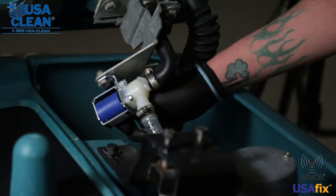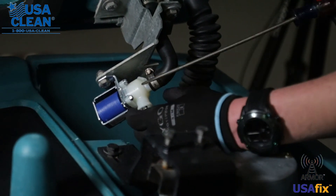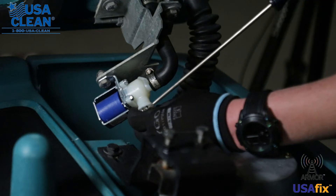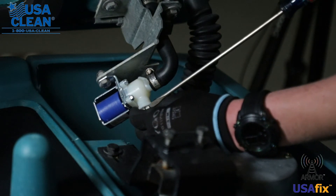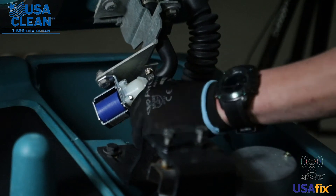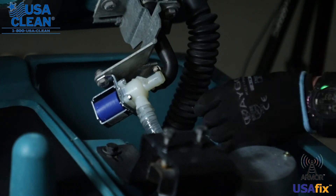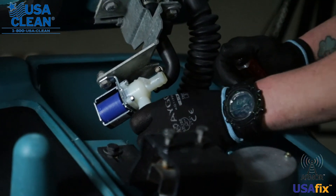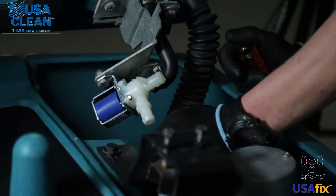The first step, unplug your solenoid valve from the machine. Next, remove the hose clamps attached to the water lines that are holding your lines to your solenoid. Go ahead and remove both the lines from the solenoid.